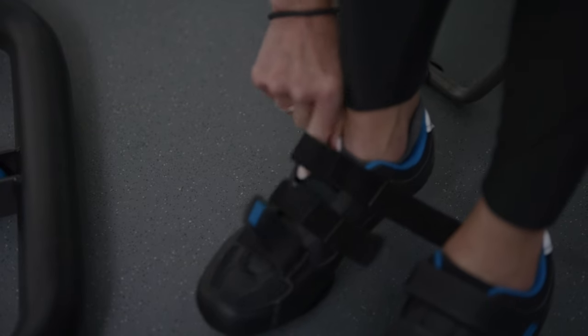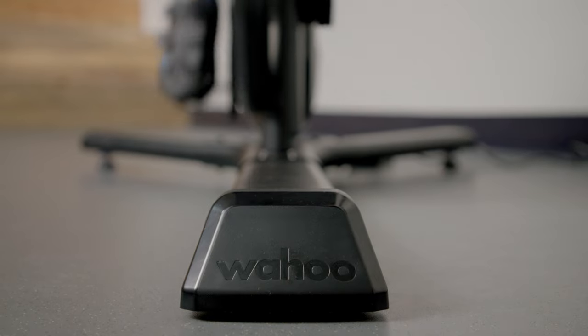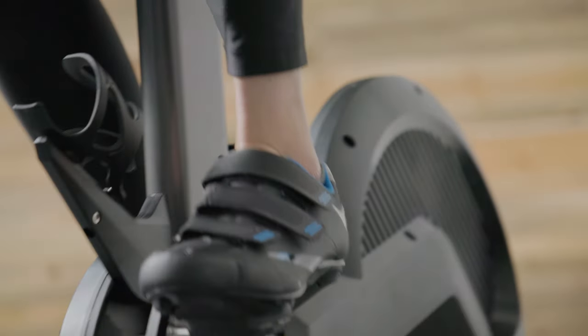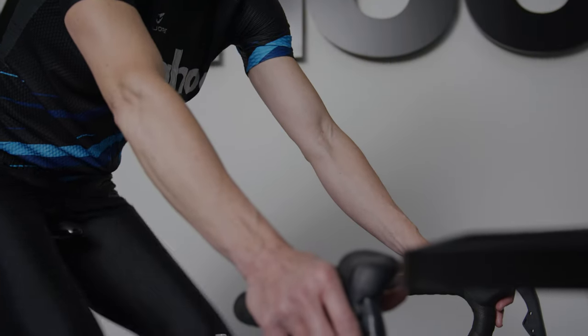The all-new odometer on the Kicker Bike Shift allows you to track the overall usage of your trainer. It tracks the number of times the crank revolves on the trainer and computes total mileage based on those revolutions.